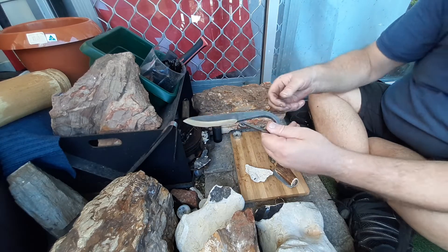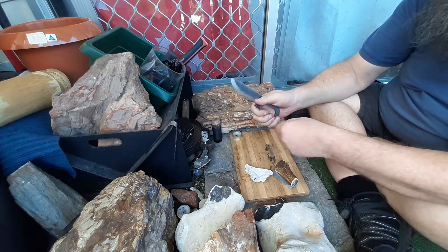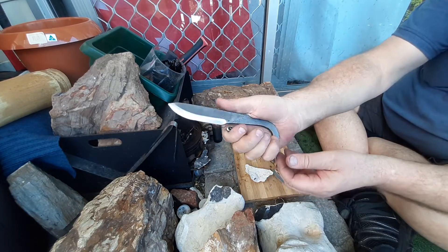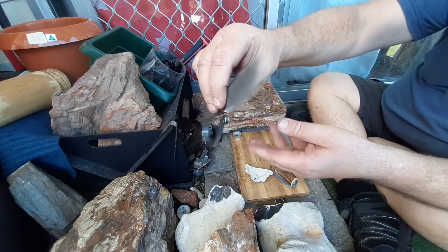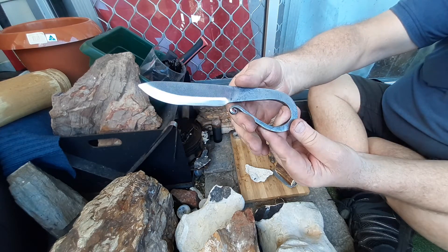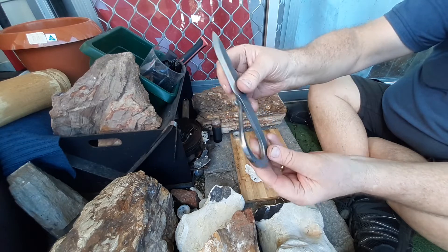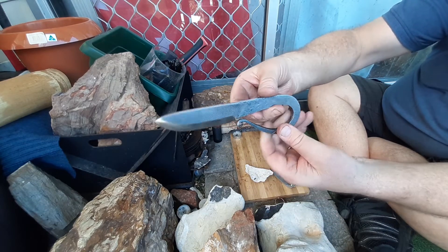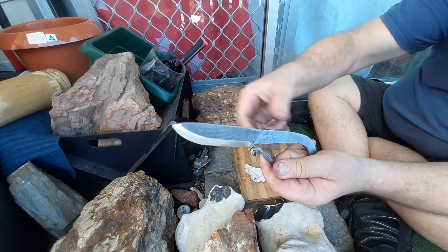It was for a blacksmith's knife, leather opener or Viking knife. And that's the one I did. Nice thick strike face. First time I've made anything other than a striker — it's still a striker, but yeah.